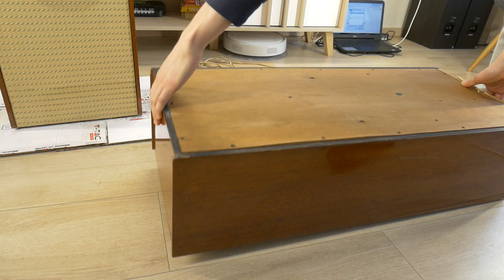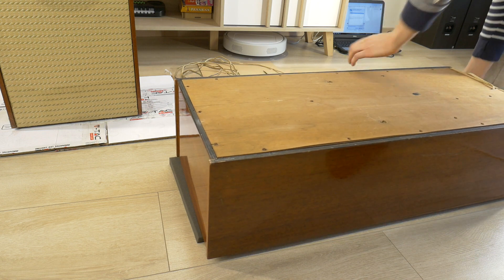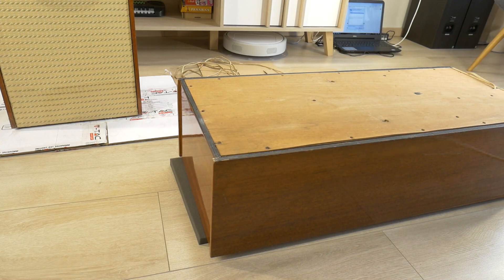But for now, let's completely disassemble these speakers before grandma comes back from the market. In the next videos, we'll do sound tests. But for now, let's have some background music and look inside Radio Symphony 2.